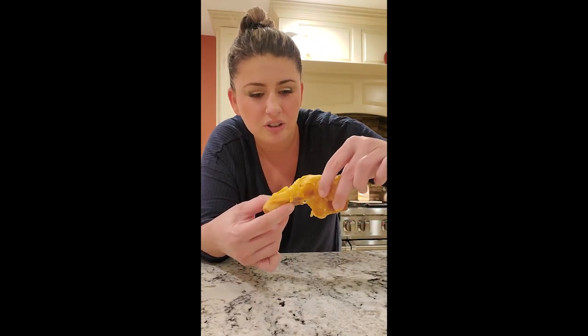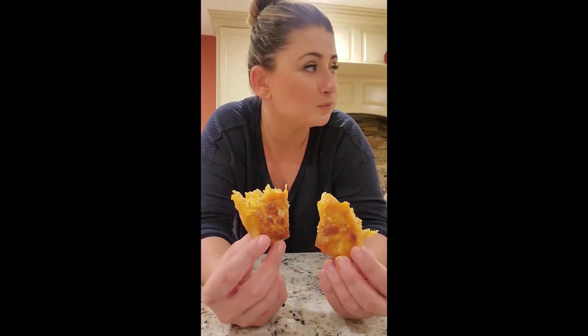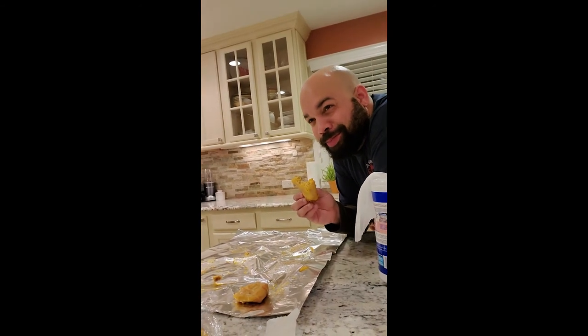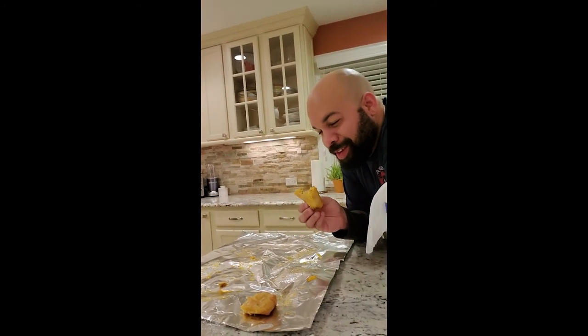I'm opening up my wonton buffalo chicken egg roll. It's still a little warm. I'm gonna say pretty amazing. I'm not the only one eating — hold on. Are they good? Very good. You don't have to just say it because you're my husband. They're better than last time. Can you say that again? They're better than last time. I can make buffalo chicken egg rolls.